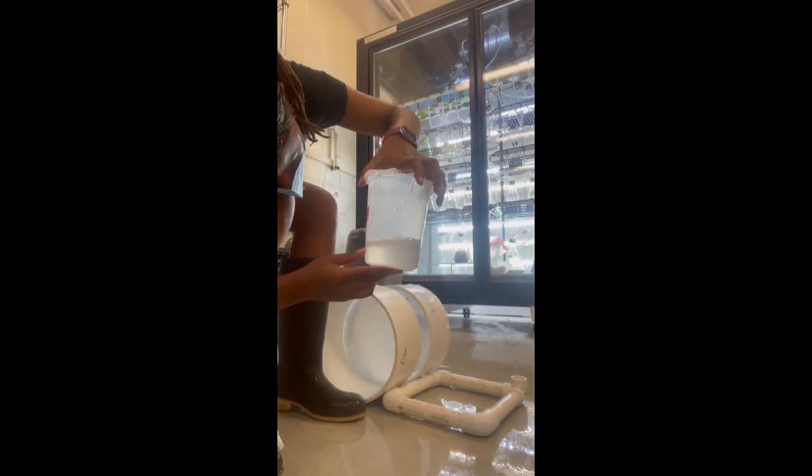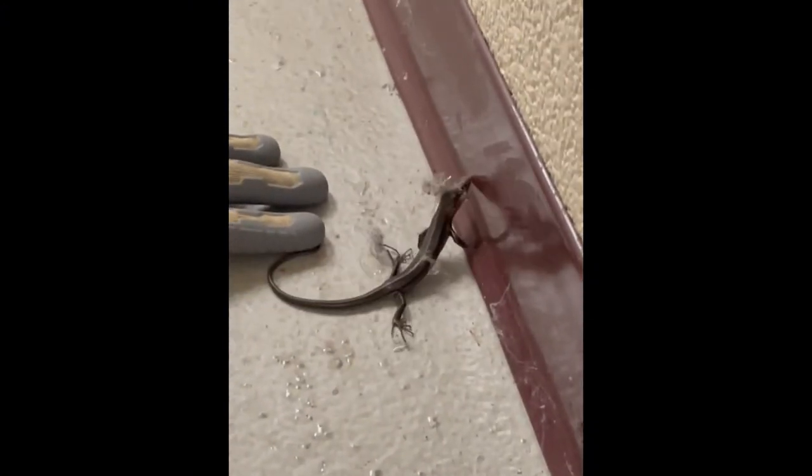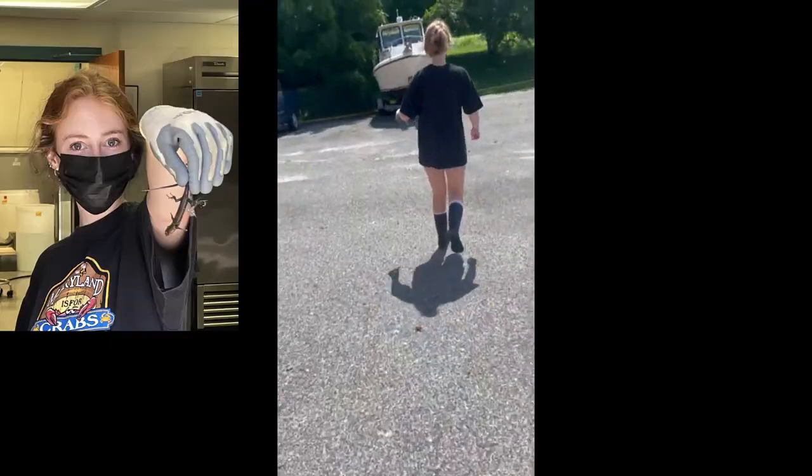After all of that, I just pour it right back into the beaker. But before we continue, we have breaking news — we have an intruder in the hatchery that's been stuck here all weekend. We finally caught him, and now it's time to get him out of here.